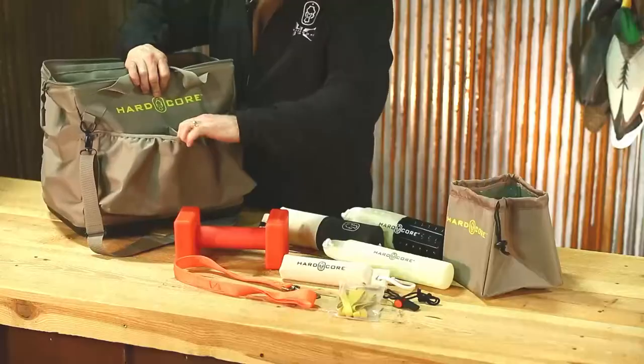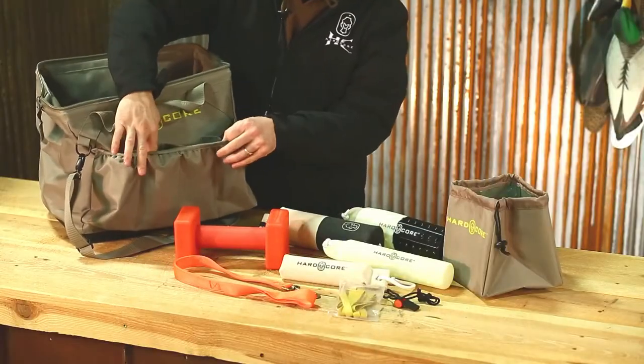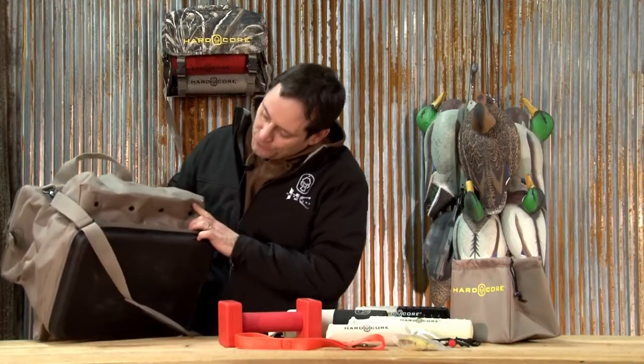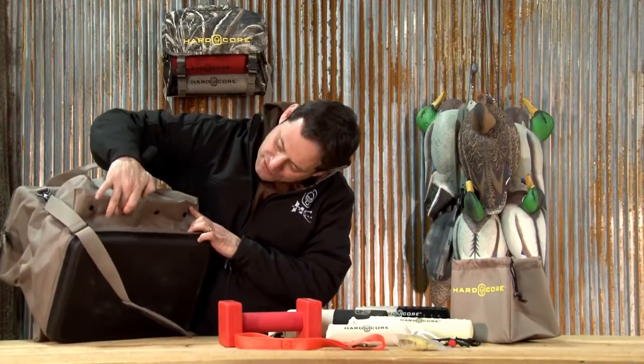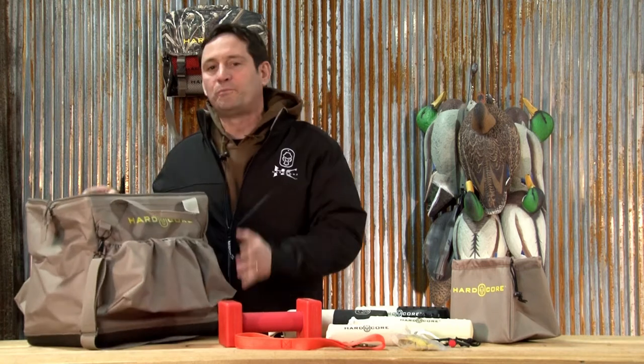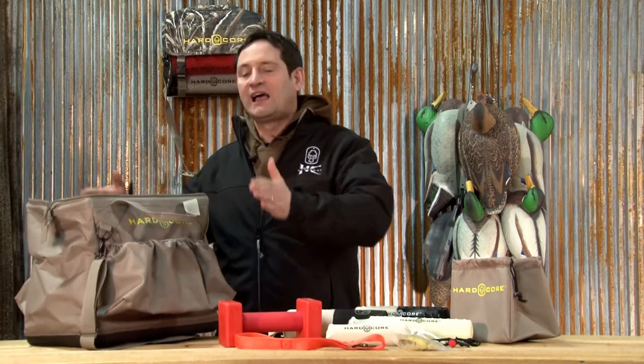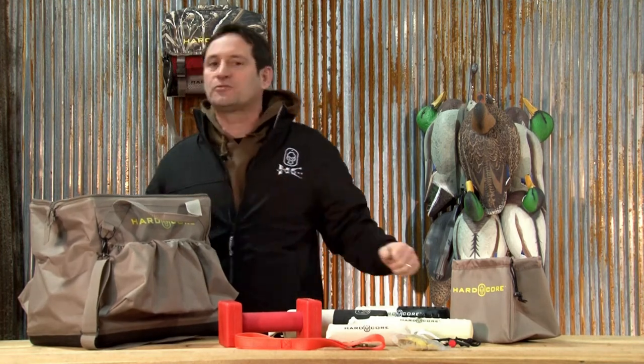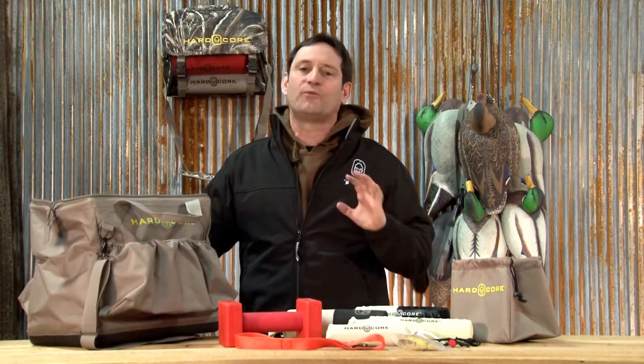The outside of the bag has a spot for eight dummies. If you look at the bottom of the dummy holders, they all have grommets in it. So when you put the wet dummies on the outside of the bag, the dummies are able to dry and any moisture that's in it is going to come out the bottom. Otherwise, if you put all those wet dummies inside the bag, eventually your bag reeks so bad you don't even want to train with it.